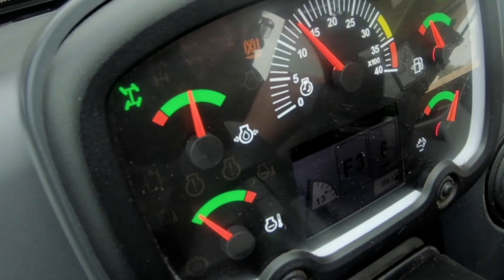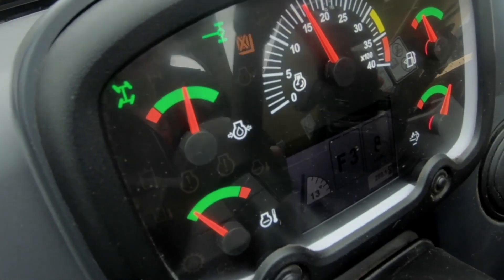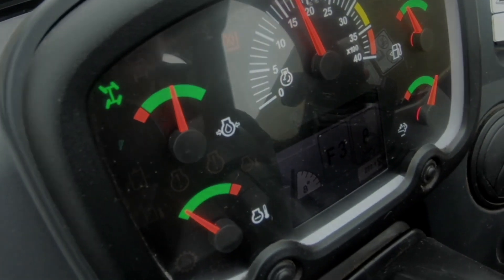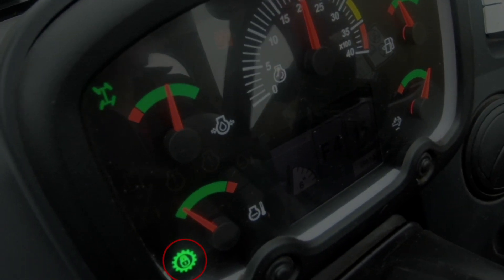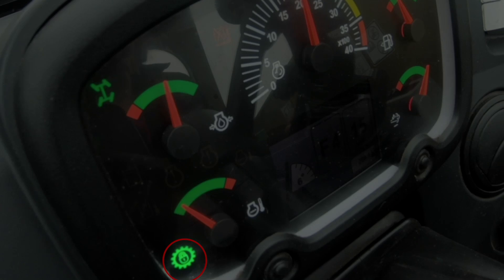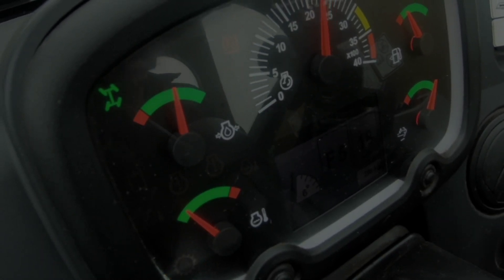The torque lock-up will only engage when the engine RPM has reached its desired speed. Once this does happen, you should see a green padlock icon illuminate on the console in front. But when you slow down and the engine is not at its desired speed anymore, the icon will disappear and this indicates that the torque lock-up is disengaged.